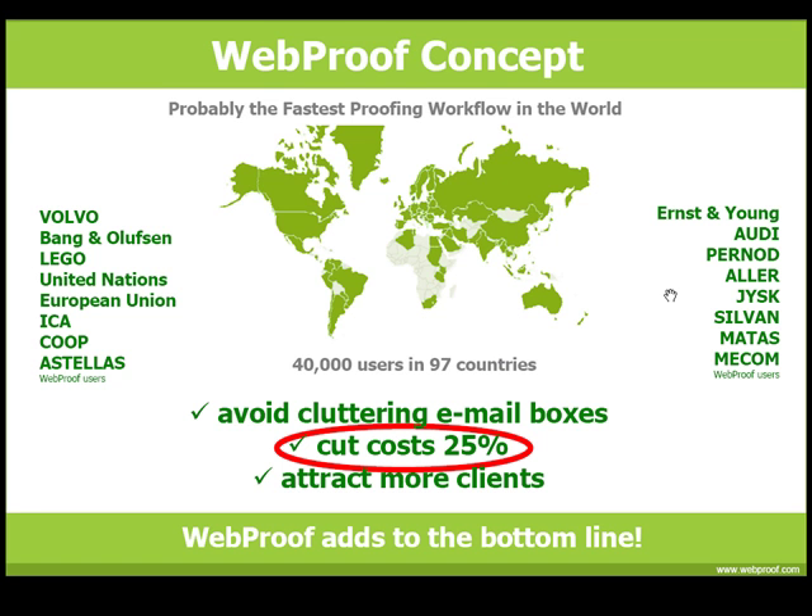I have shown you some of the most commonly used functions of WebProof. Remember that the only requirement on you is access to the internet. WebProof works regardless of browser, whether on Mac or PC. If you would like to see a quick overview of the WebProof concept or WebProof functions, I welcome you to take just a couple of minutes to see the other videos.